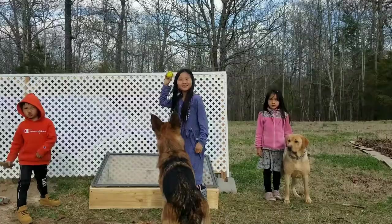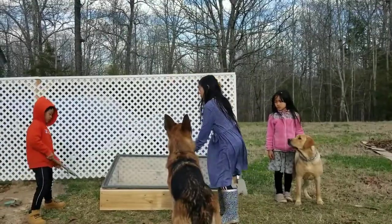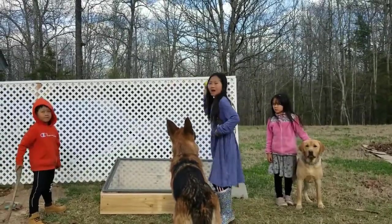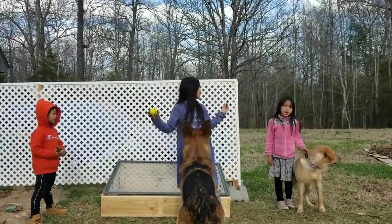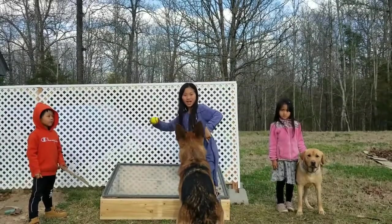And that's it! So we finished the cold frame. I hope you like what we did. Subscribe and leave a comment down below.